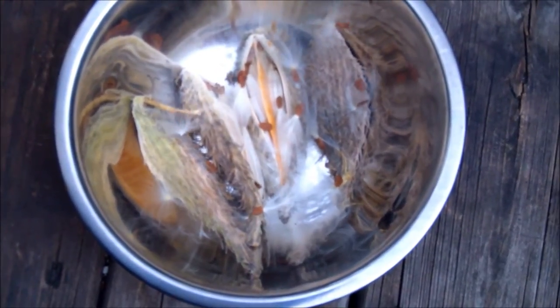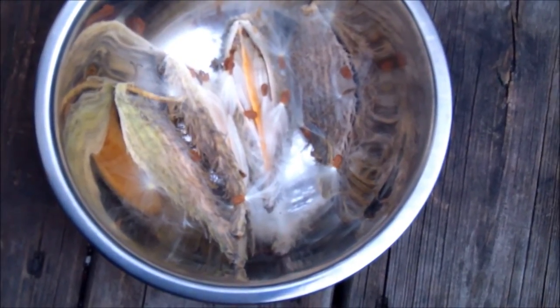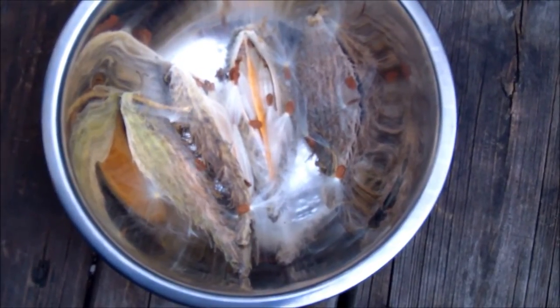Gardeners have discovered a quick and easy way to separate the seeds from the fluff, and it involves fire. Hopefully I don't set myself on fire or burn off my eyebrows here, so let's give this a try.